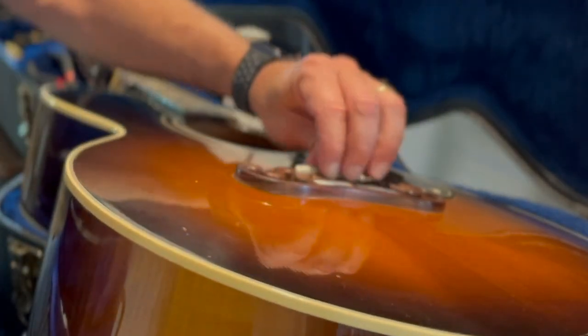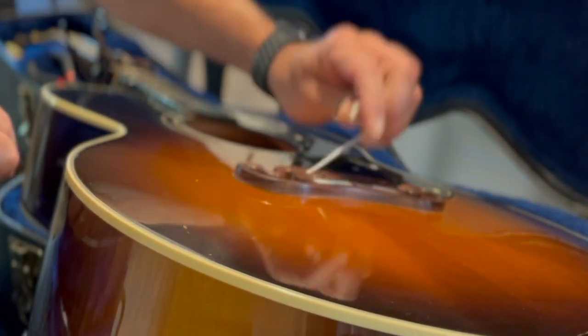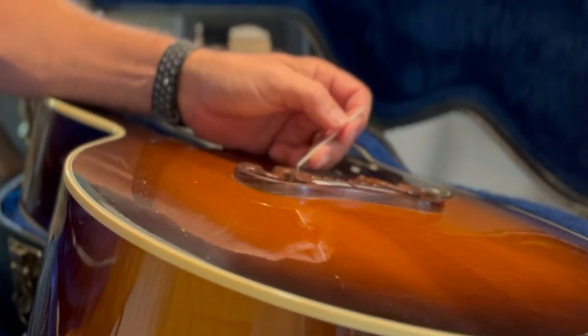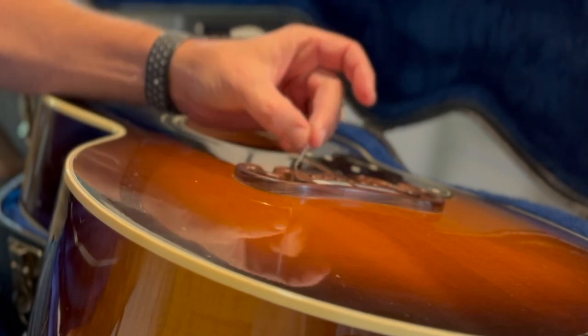Looking under the bridge, finding the piezo. Piezo with the LR Baggs — this is an element. It is real flexible.